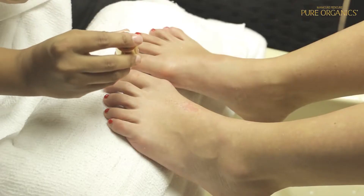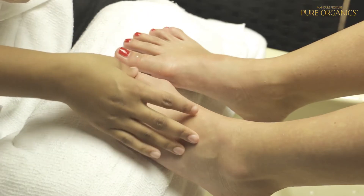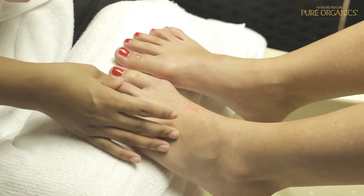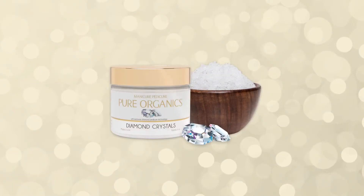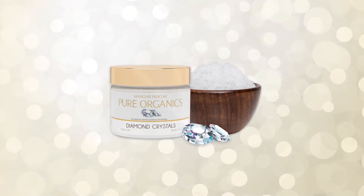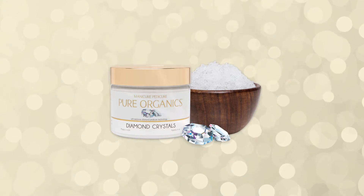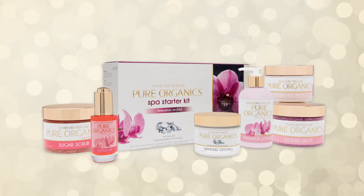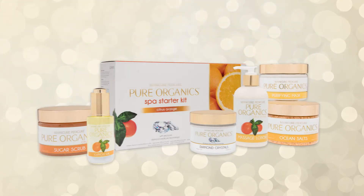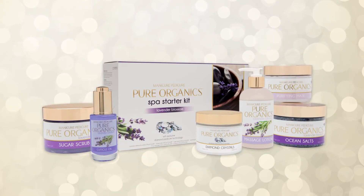The Pure Organics Spa Kit with exclusive Diamond Crystal technology is inspired by nature and organically based to give you a relaxing and rejuvenating spa experience. Available in 5 fresh scents: Cucumber Splash, Hawaiian Orchid, Citrus Orange, Green Tea Acai, and Lavender Blossom.